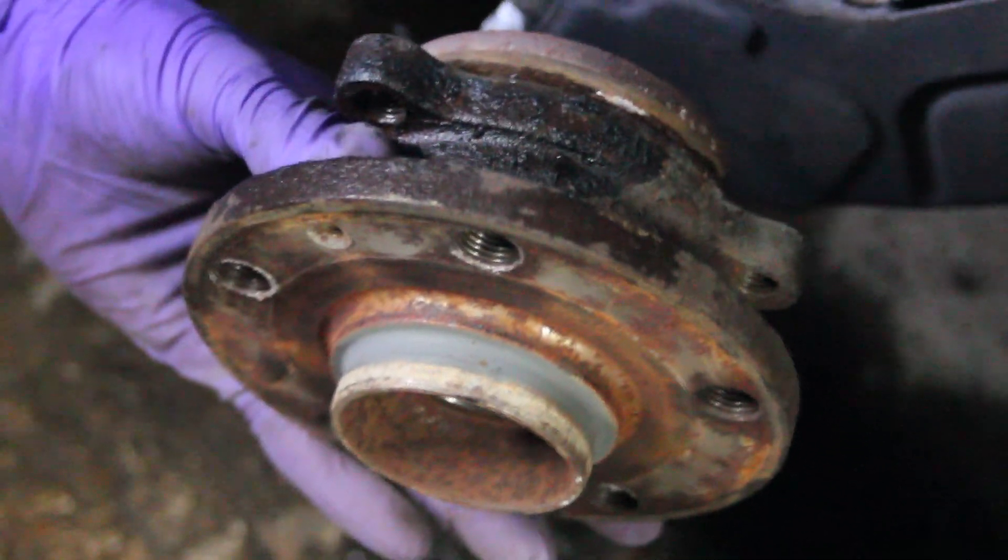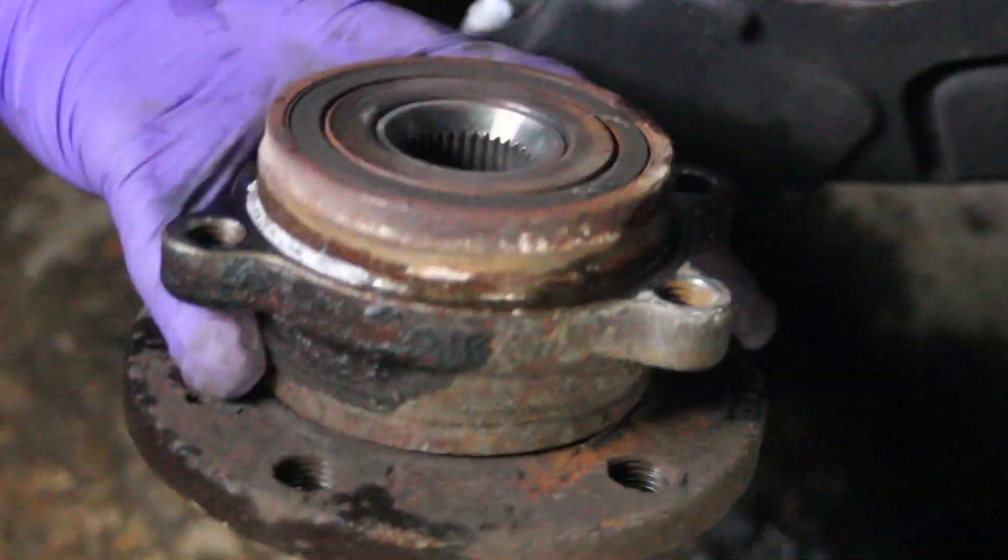That's where it's come from. And that's what the old bearing looks like — all corroded away.